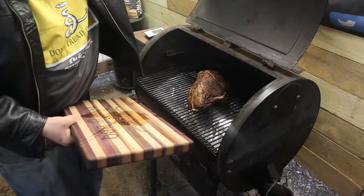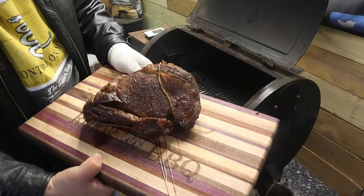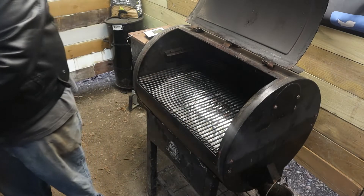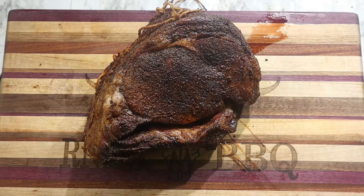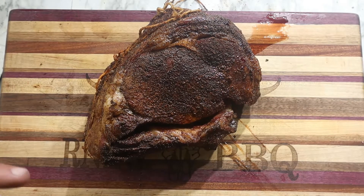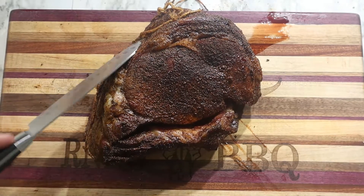Going to go ahead and pull this off now. Nice, beautiful medium red — on temp. So let's go ahead and let this rest for a couple minutes. We'll let it rest for about five minutes to let the juices go back in. It's smelling oh so good — I can smell the pepper and the garlic. Let's go ahead and cut off these strings real quick.